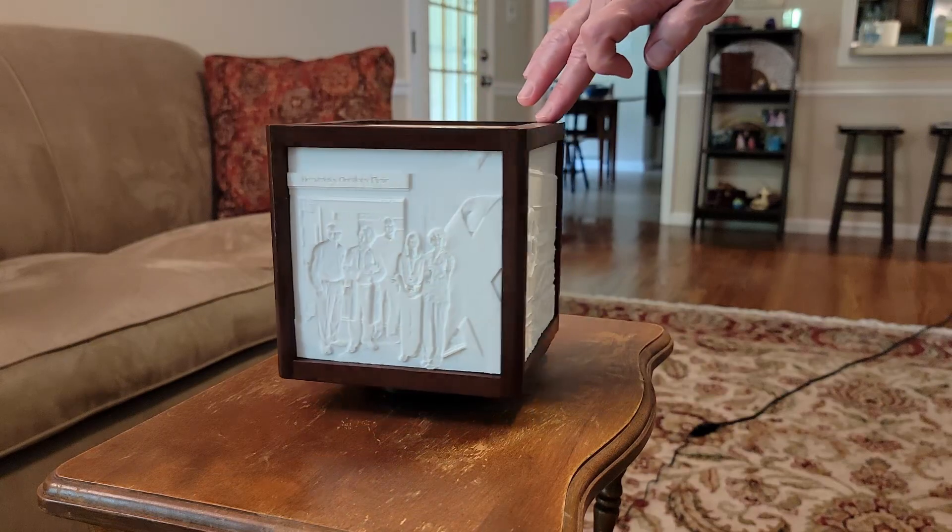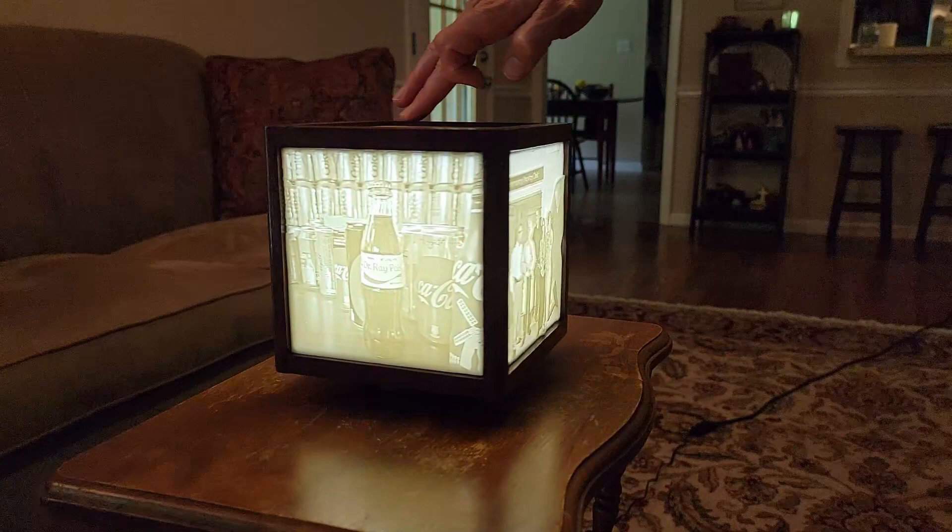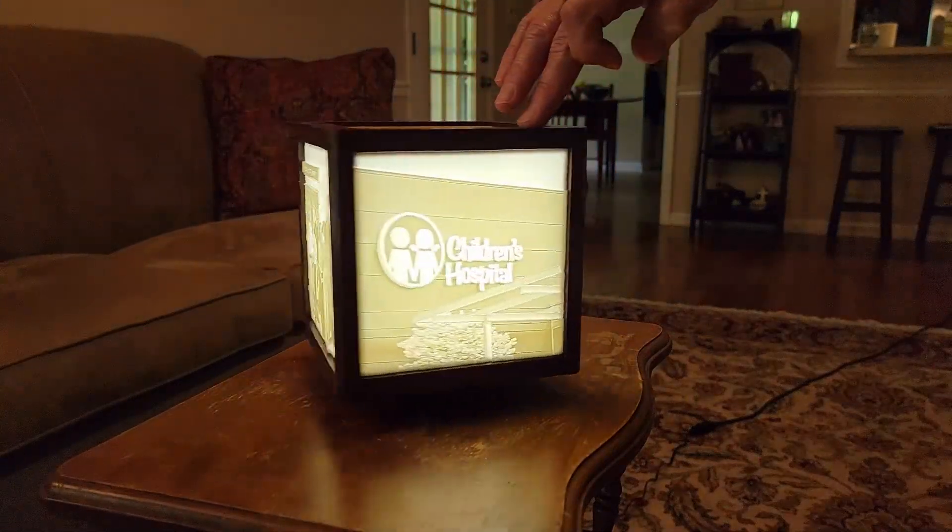Another project that I didn't mention in my last vlog but came up since then — and I've actually built two of these — is a lithophane light box. If you're not familiar with what a lithophane is, it's basically an image imprinted into a thin solid material such that when a light is placed behind it, the image is shown clearly through the lithophane.